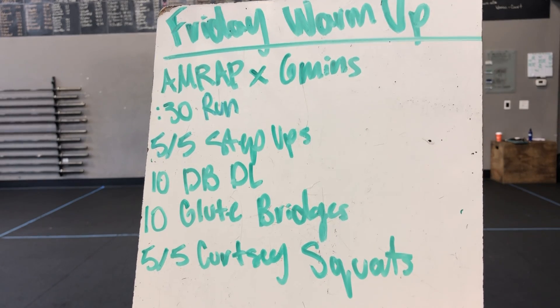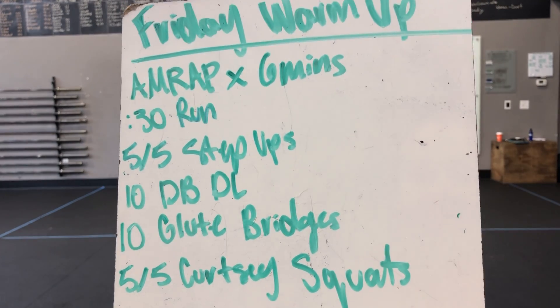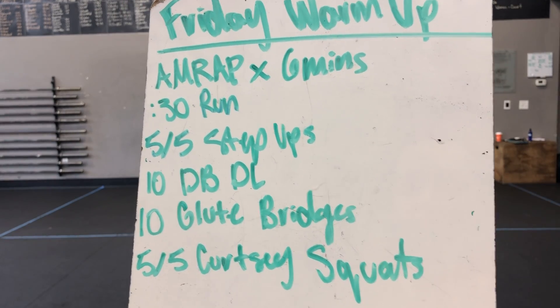We're starting with a 30-second run, then you got 5-in-5 step-ups, 10 dumbbell deadlifts, 10 glute bridges, and 5-in-5 curtsy squats.